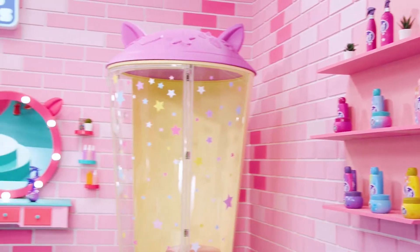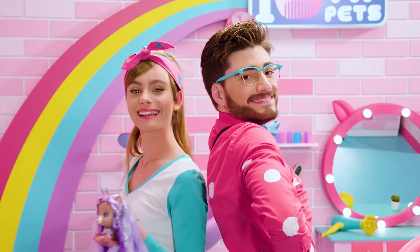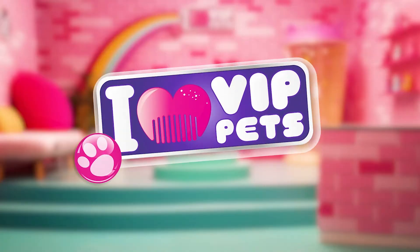No one can stop us because we are together. New hairless girl, I love VIP pets.